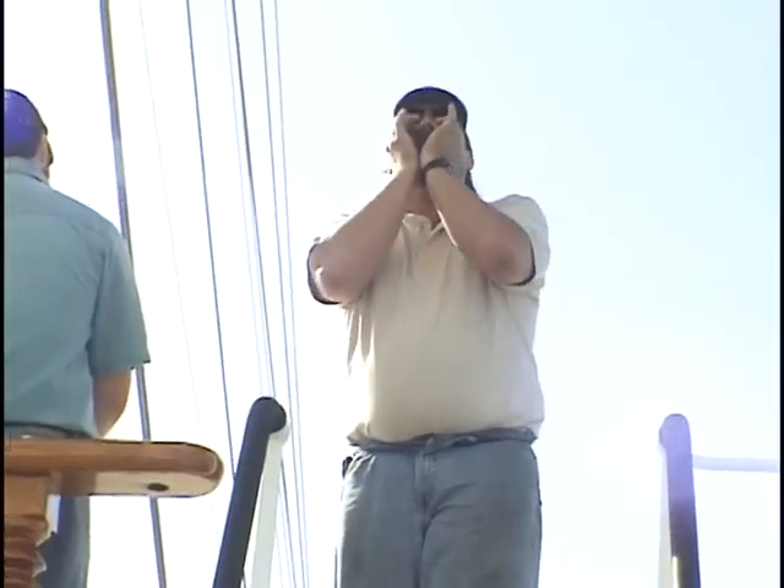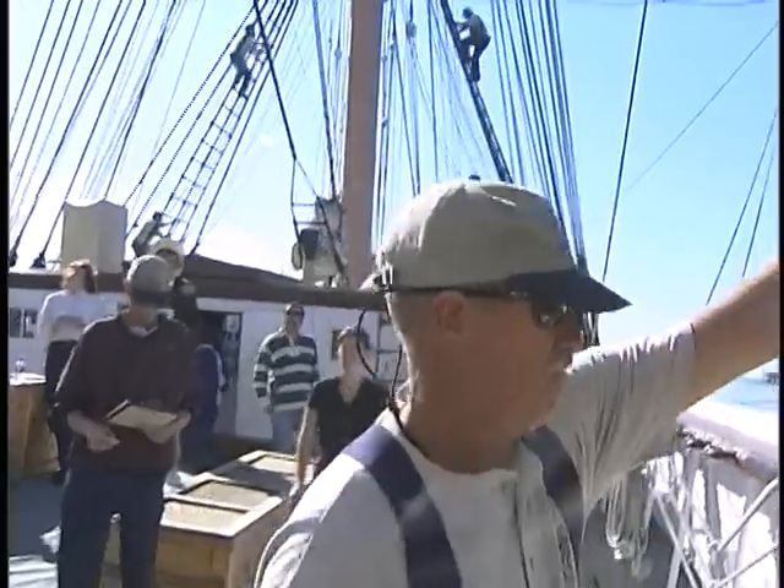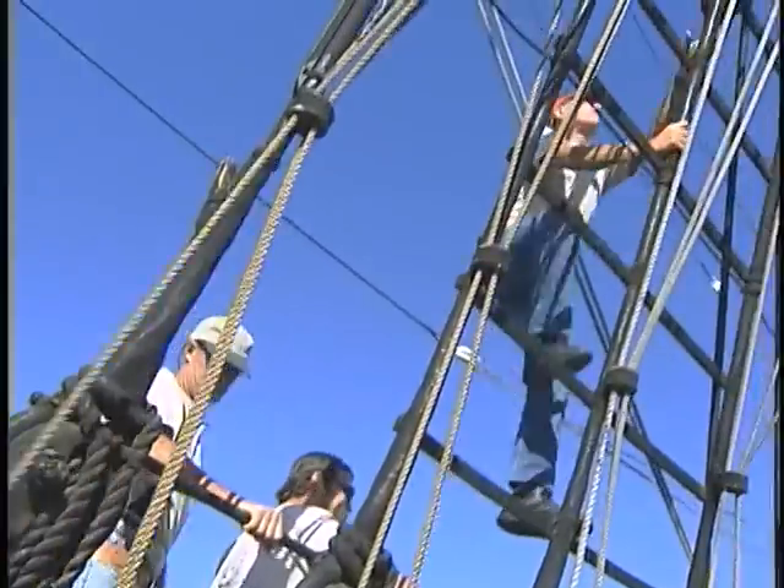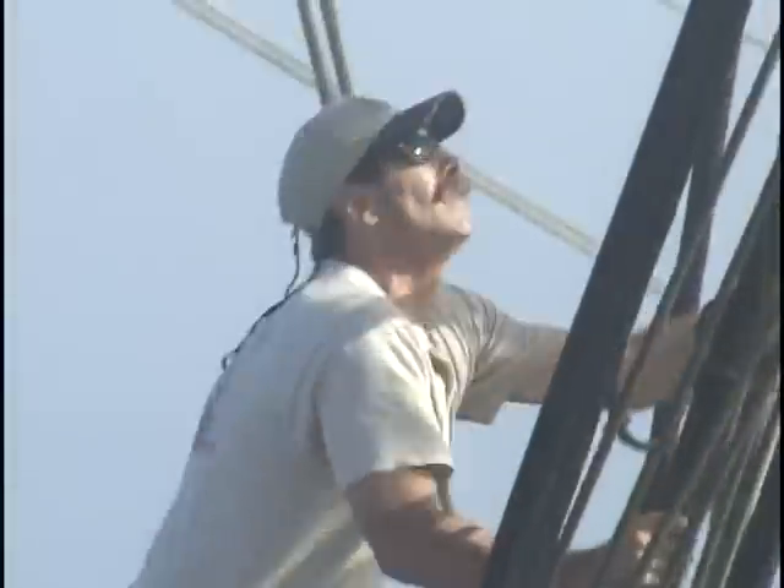Standby to set sail! Fireman and ready! Lail off and loose all sail! A chain of command from the skipper to the mast captains launches a series of coordinated actions which will be carried out by the crew on deck and aloft.